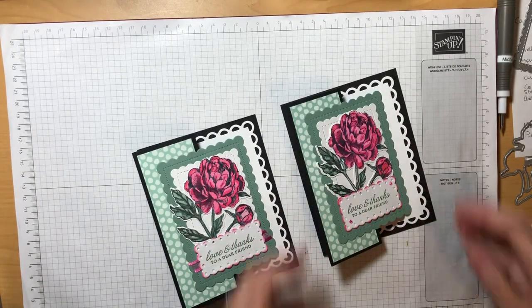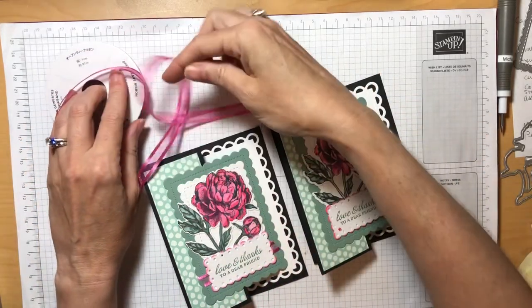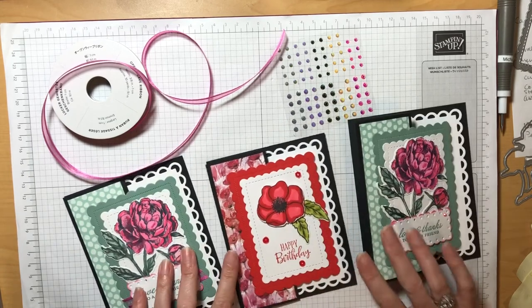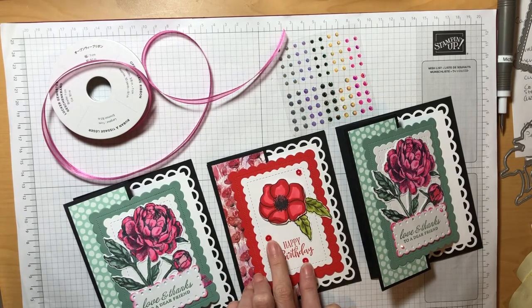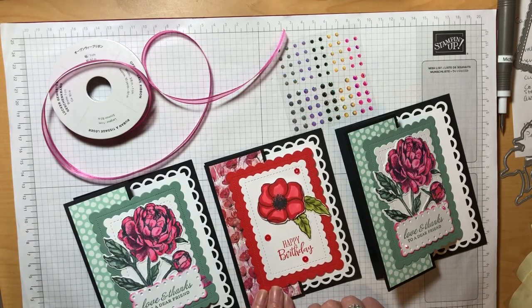There you have it — we're now finished with our Z fold card! It was very easy and went together quickly. On this first card we used the beautiful Polished Pink ribbon, and on the second card we used our in-color gems. I'm going to go ahead and bring in our poppy card so we can see the difference. On this poppy card I used the Peaceful Poppy sequins — also retired, but those were on the clearance rack and maybe you have some in your stash still. It was a great way to add a little bit of pizzazz to my card.